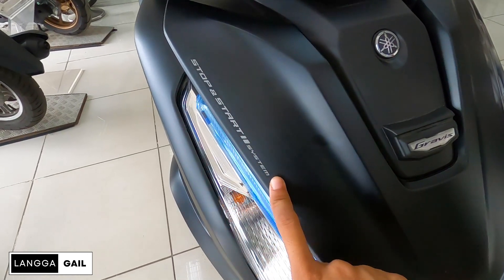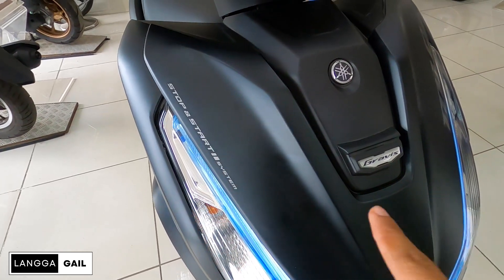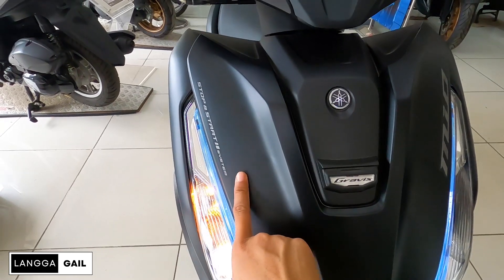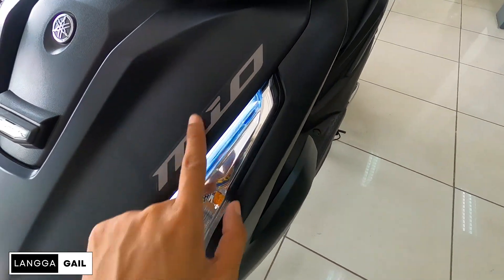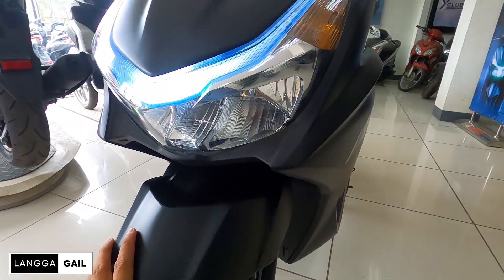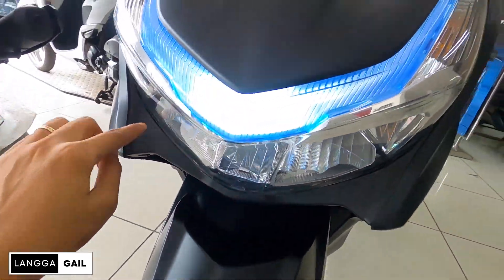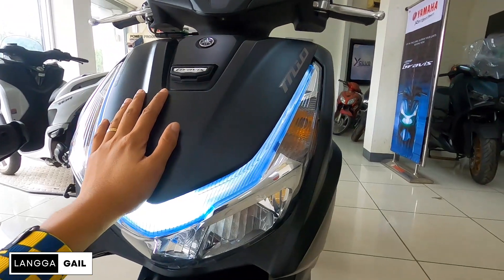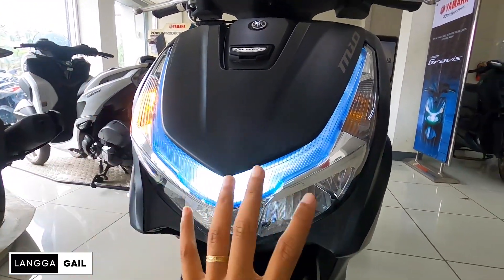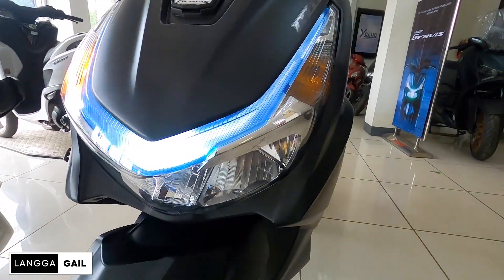Meron din mga sticker dito kagaya ng stop and start system. Yung stop and start system guys, isa yan sa feature ni Yamaha na nilagay kay Graves. Nang sa ganun, mas maka-titipid kayo sa gasolina pag in-activate nyo to. Tapos yung million niya na sticker. Katulad dun sa side fairings na mayroong mga anggulo guys, may design din dito. Napakaganda ng pagkakabilog niya guys, hindi siya yung talagang bilugan, meron na siyang mga curves and edges.